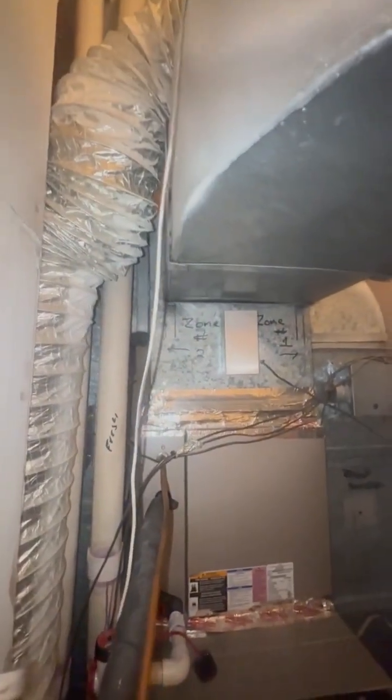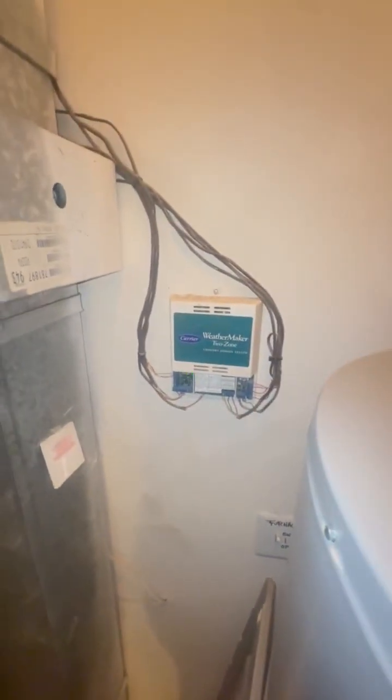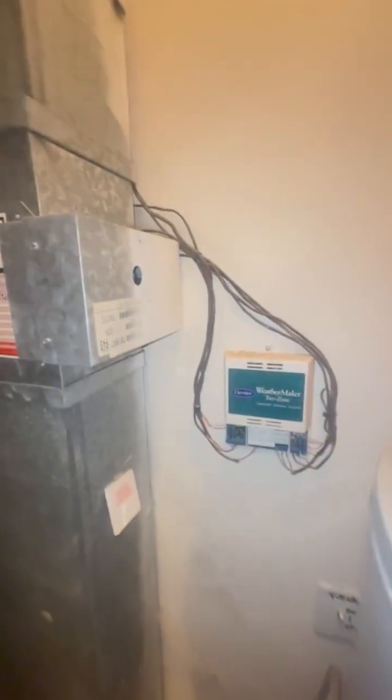If you look starting here, this is what they're using as their bypass from the return on the bottom, which ties in at the supply on the top. The actual two supply vents go into the house — one on the right, there's one as you can see here. This is a zone system with old zoning boards, which we would prefer to keep.